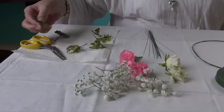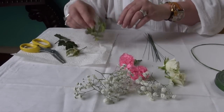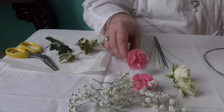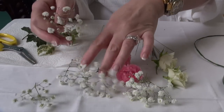Then you need some floristry scissors, some bits of greenery from the garden — here we've got ivy, a variegated and a plain — some pink carnations, some small spray roses, and some gypsophila.